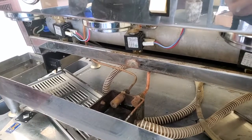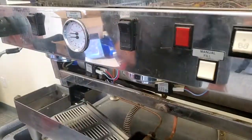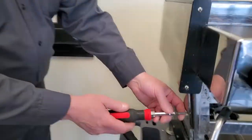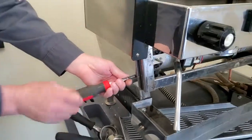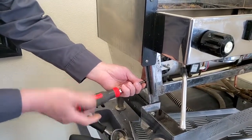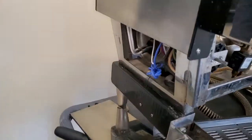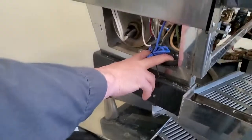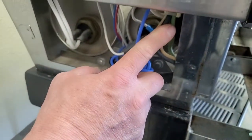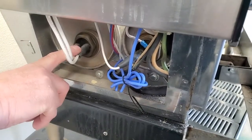This is a very easy machine to work on. Over on this side we have access to our heating elements. Our main electrical comes in on this side going to the main on-off switch, and then we have our brew boiler heating element and our steam boiler heating element.